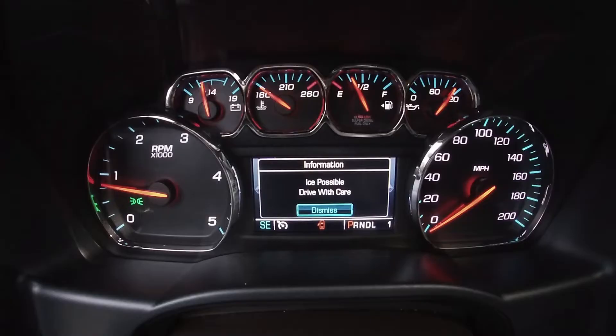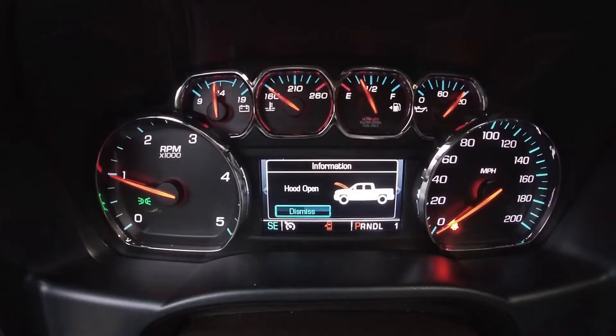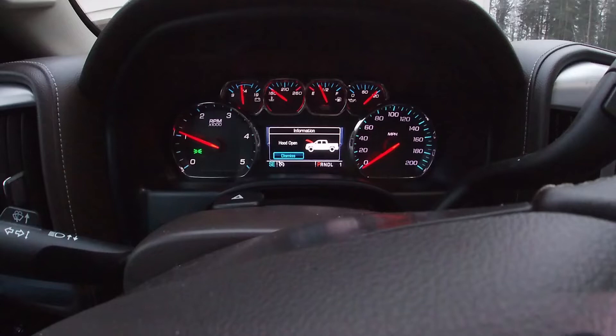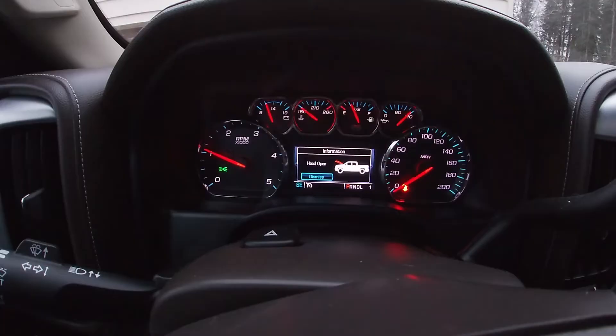So, just showing you here, it's cold — it's not because it's warmed up. So, if you ever get this problem, it shows hood open. Right now, it thinks that my hood is open. It's not open. So, that sensor has gone bad.